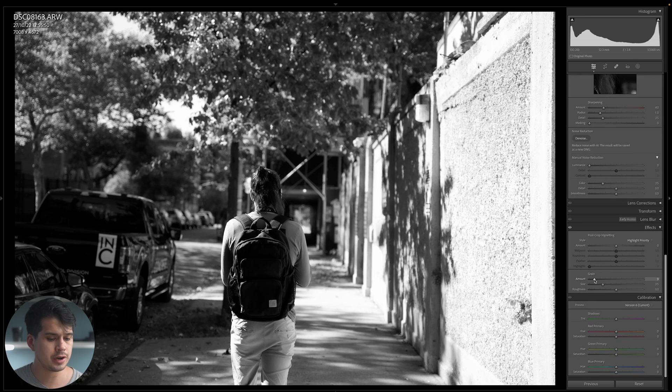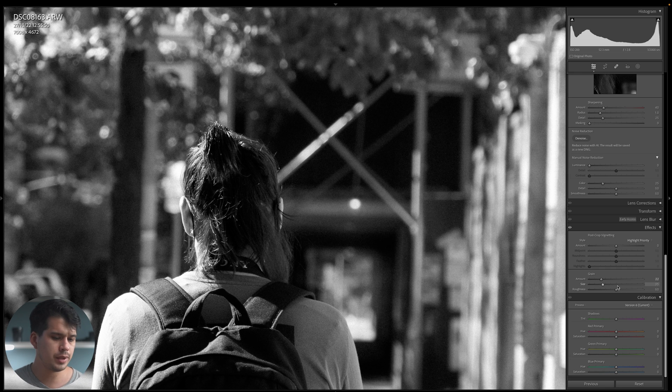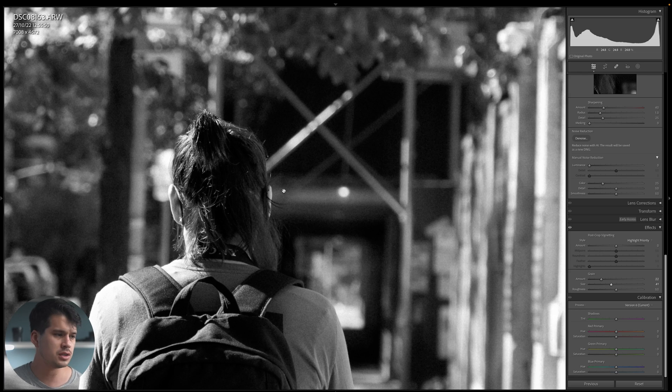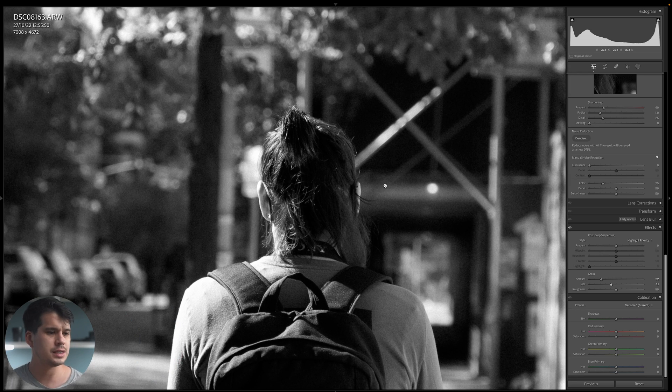Next up, grain. The grain on this film stock was very subtle and small, but it was there. So I'm going to add a quantity of around 20 — just enough so it's not too distracting or too big — and a size around 41. If we zoom out, we can basically neglect it; we don't see it at first glance, but if we zoom in and pay attention, it's there — quite small, but present.